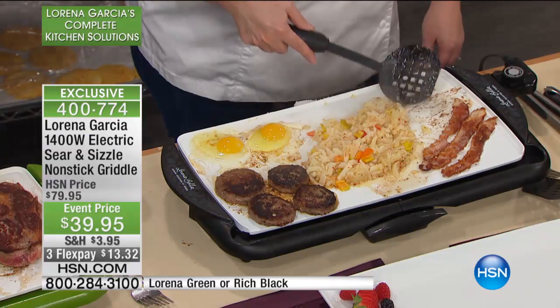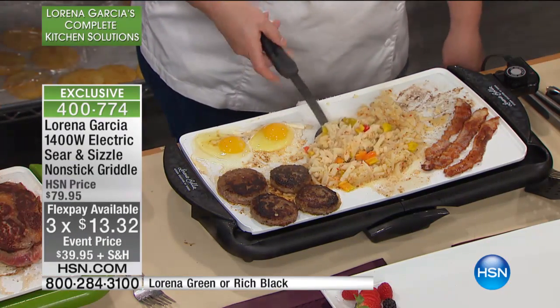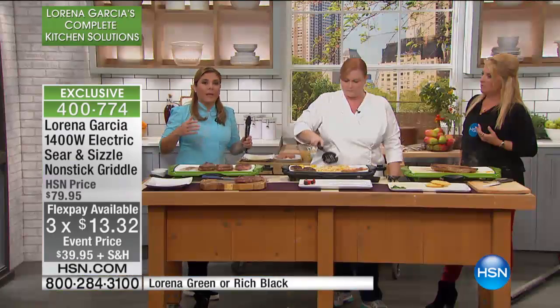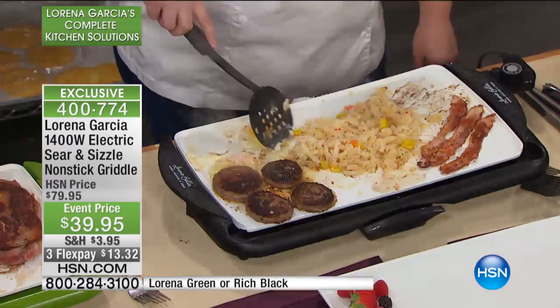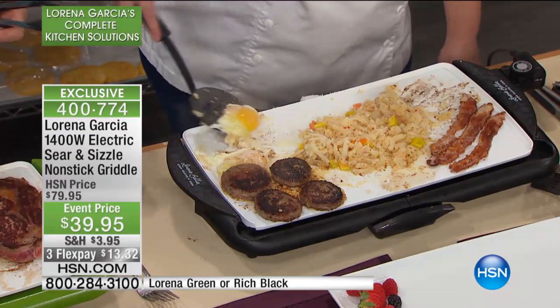Chef Lorena, wouldn't you agree that between this and your Skinny Mini, you really don't ever have to use your stove again? The idea is I want to make your life easier — use the right equipment. We designed all of these with you in mind so you can cook as a professional chef. It looks good in the kitchen, gives you great style. We combined the tradition of cast iron pots into a lighter version. I suffer from lower back pain, so my pieces have to be light and easy to grab.